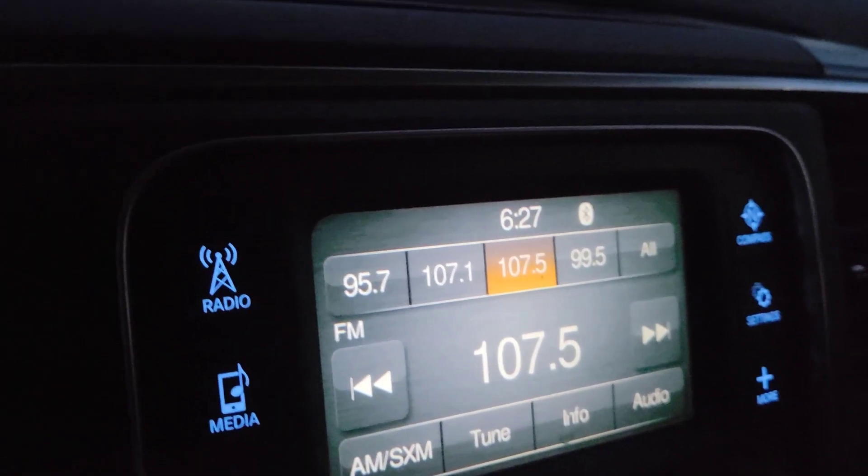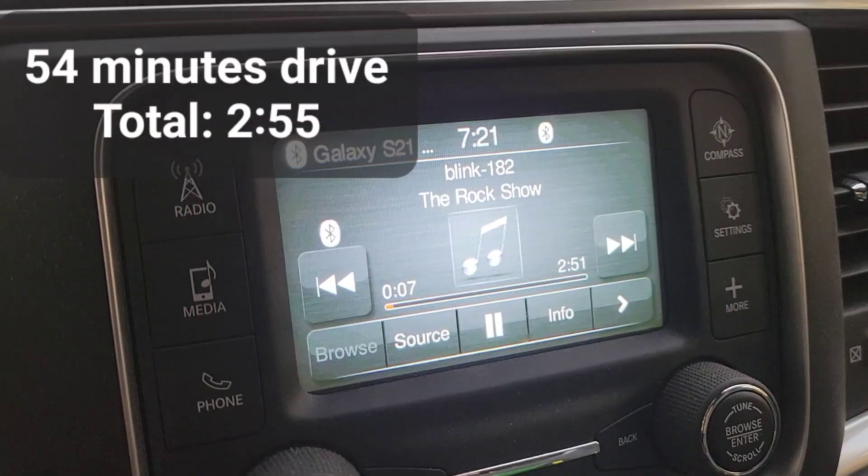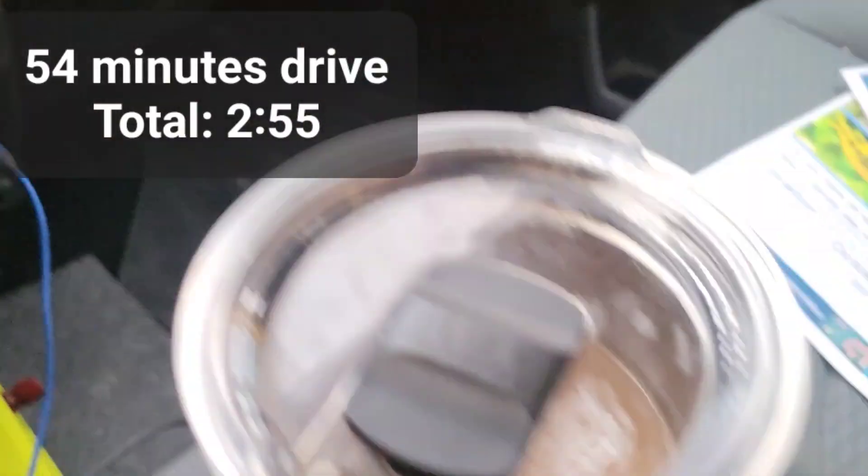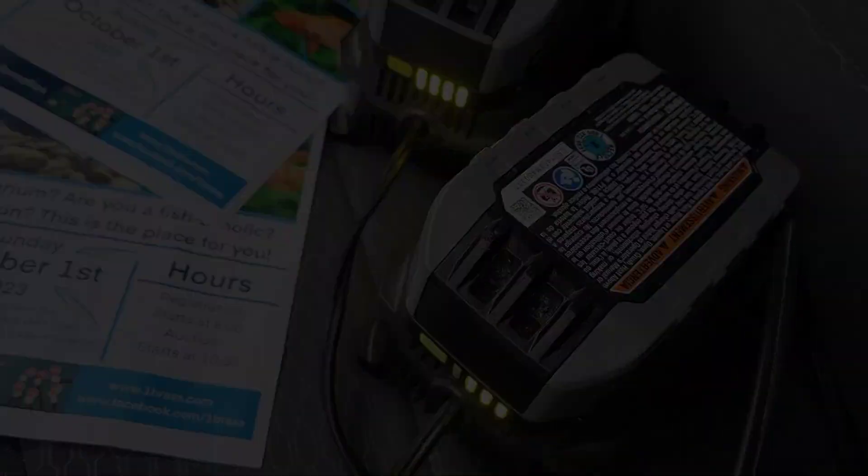Day 2 — it's 6:27 a.m., going to try to finish charging those batteries on the way to work. At 7:21 in the morning I just got to work — still charging, batteries are almost complete at four bars.